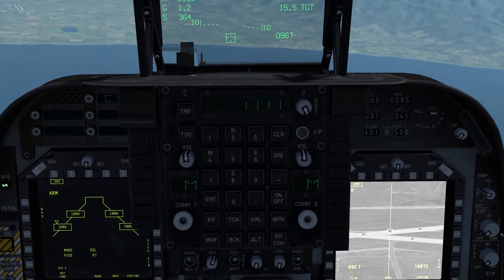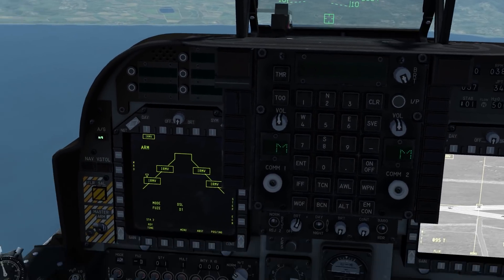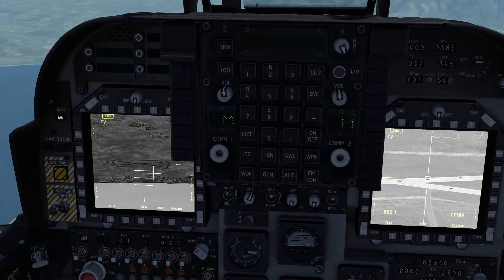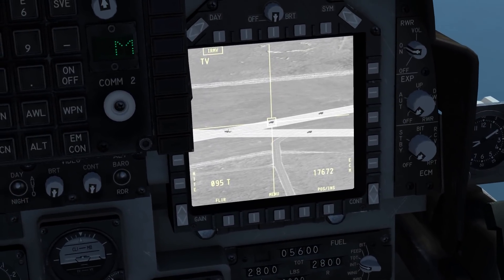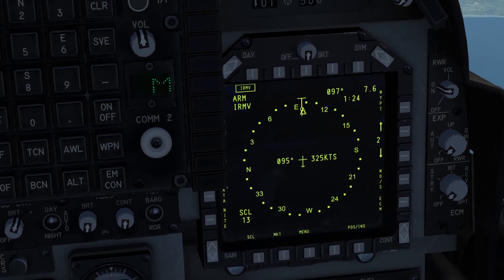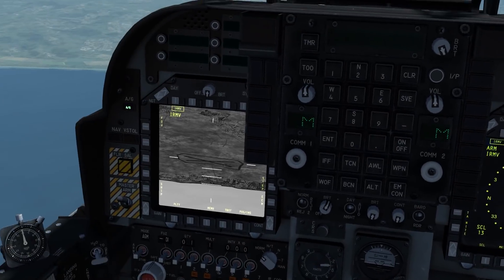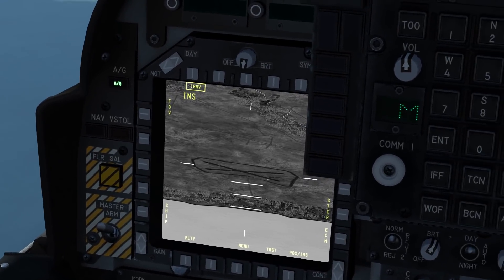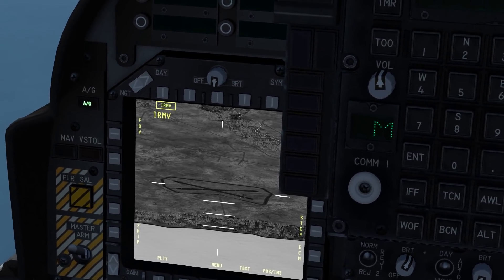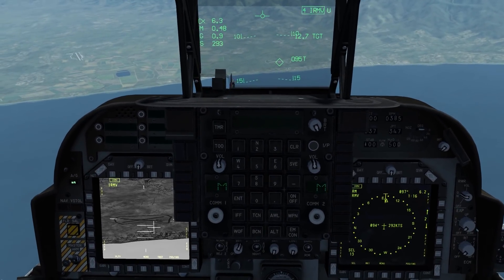This is where people seem to fall down on themselves — you need to uncage the Maverick. Press the uncage button and it'll appear on the screen. In order to control the Maverick, you need to make sure you press sensor select switch 4. You can see that it says IRMV here. If you press it again it'll go to INS, and now you can't slew the Maverick or control it. Make sure when you're trying to use the Maverick that you have IRMV selected, done with sensor select switch 4.